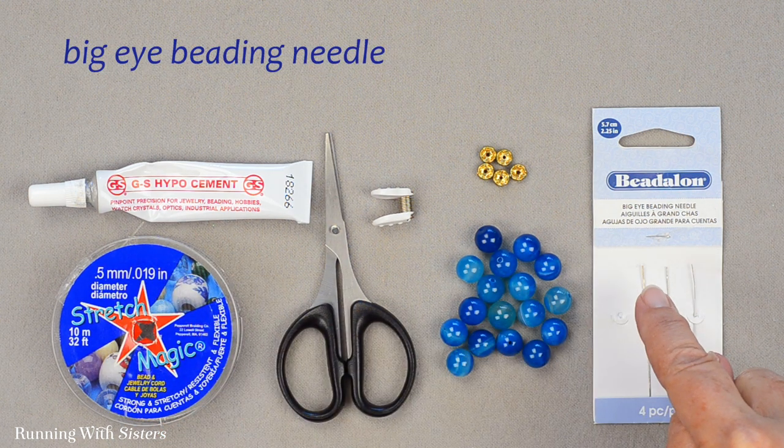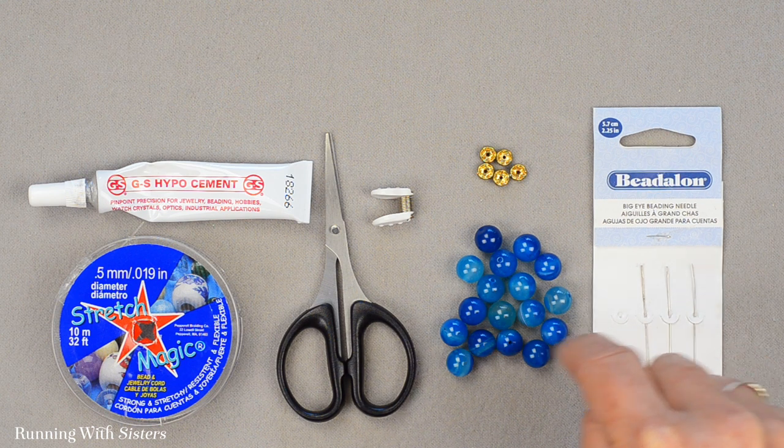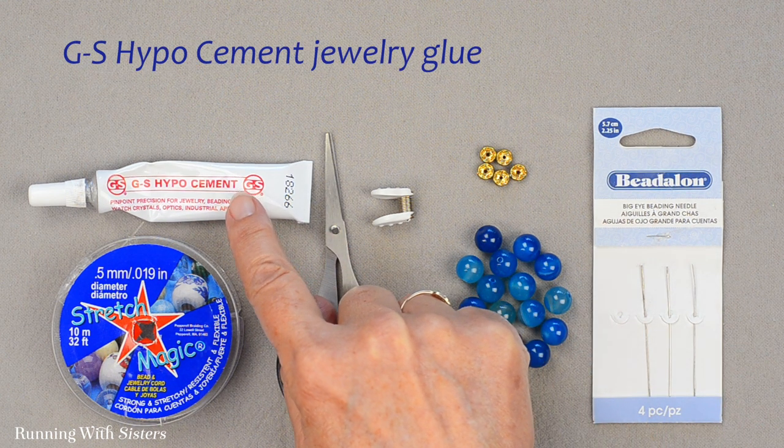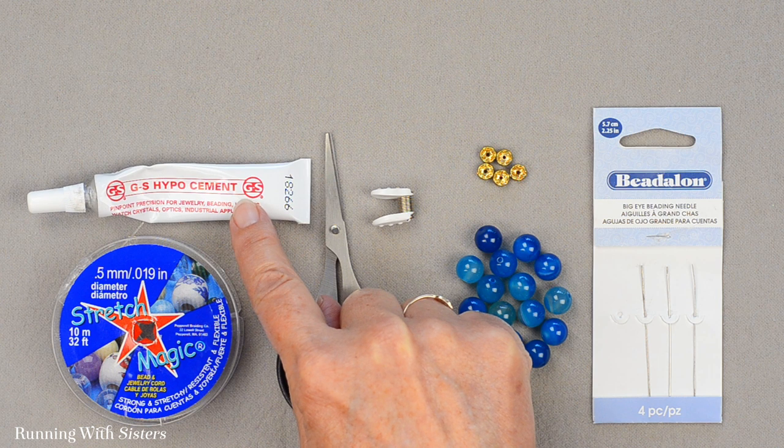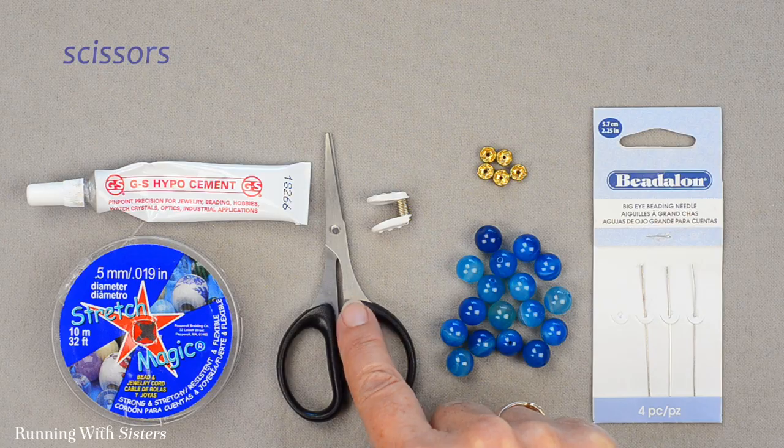We're going to use a big eye beading needle, and that's what these are right here. We're going to secure our knot with GS Hypo, which is a jewelry glue. Additionally, we'll use a bead bug — or you could use a piece of masking tape — and we have scissors.